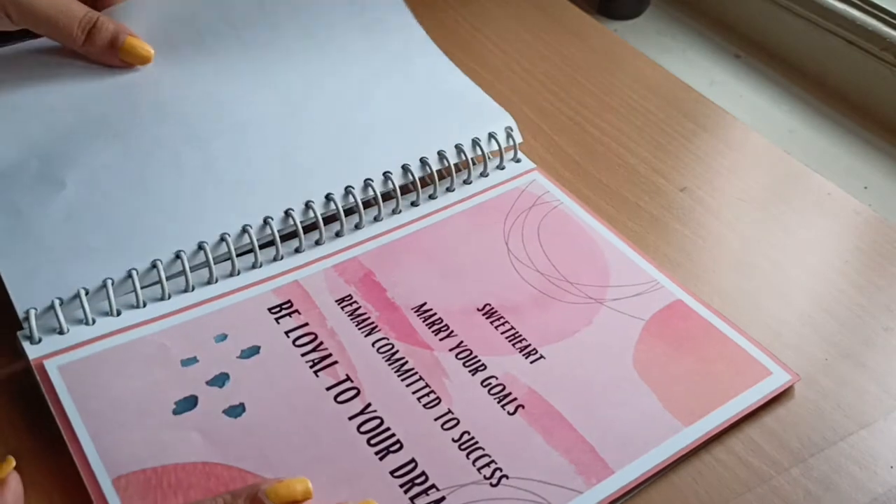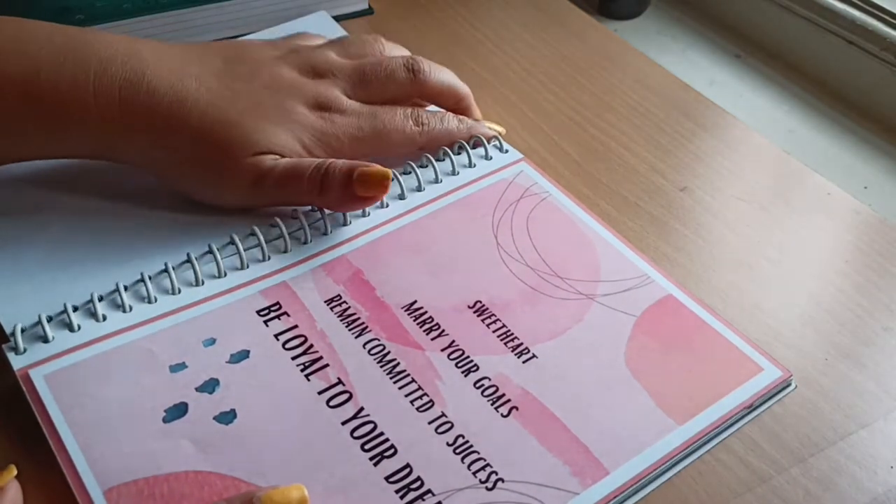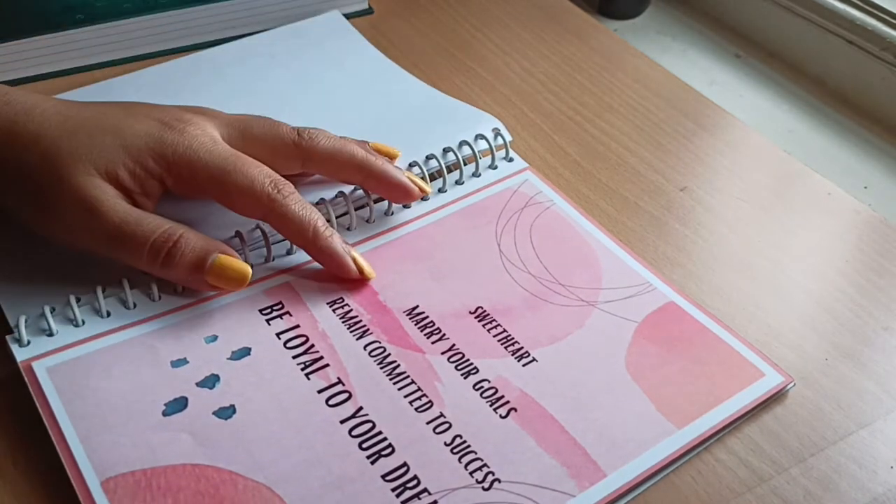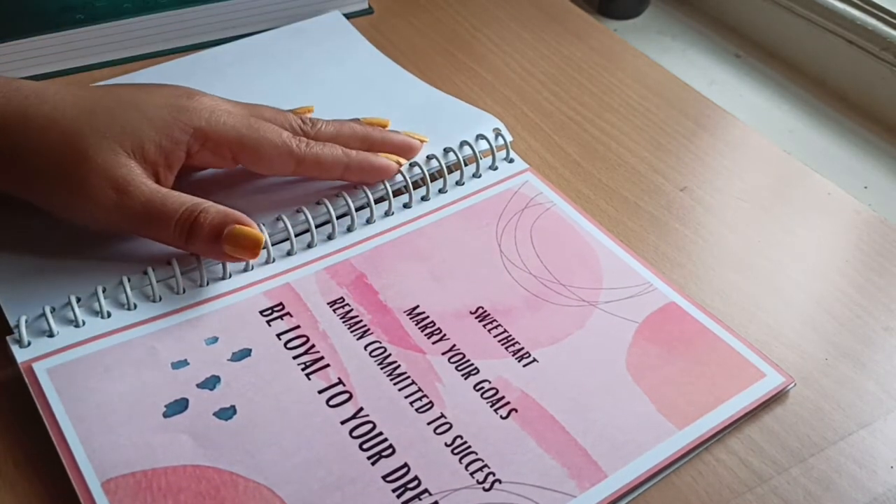The next one is another quote page, again to remind you about your goals and commitment: 'Sweetheart, marry your goals, remain committed to success, be loyal to your dreams.' I really like this one.